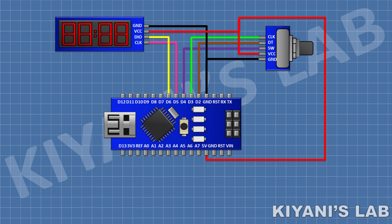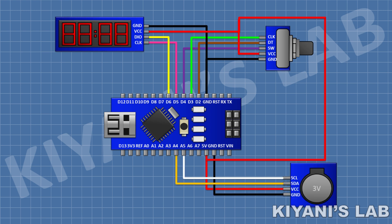After that, I'm gonna connect the rotary encoder and connect its positive pin to the 5V pin of Arduino, its ground pin to the ground pin of Arduino, its DT pin to pin D2 of Arduino, and its clock pin to pin D3 of Arduino. After that, I'm gonna connect the RTC module and connect its VCC pin to the 5V pin of Arduino, its ground pin to the ground pin of Arduino, its SDA pin to pin A4 of Arduino, and its SCL pin to pin A5 of Arduino. So, we have completed all the connections — now let's program the Arduino and test the project.